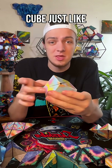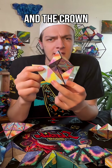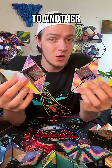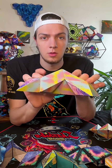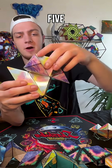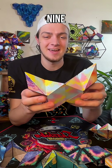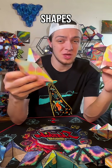When I open my cube just like this, with one section straight back, I make a shape called the crown. The crown is a relatively simple shape to make because it's just one section straight back. But it can connect to another crown in 1, 2, 3, 4, 5, 6, 7, 8, 9, 10, 11, and I think 12 different shapes.